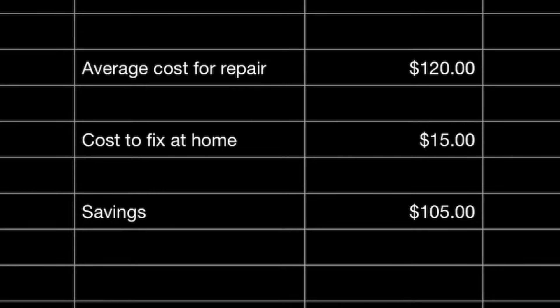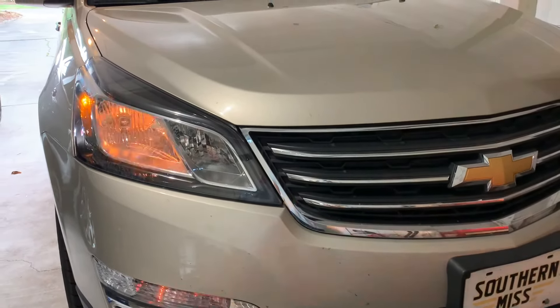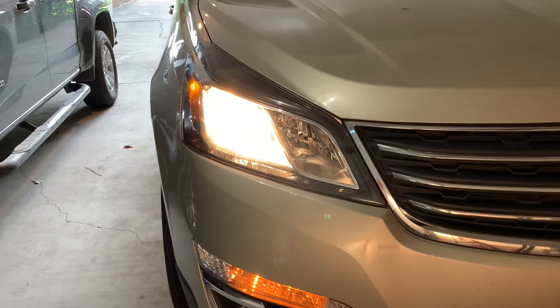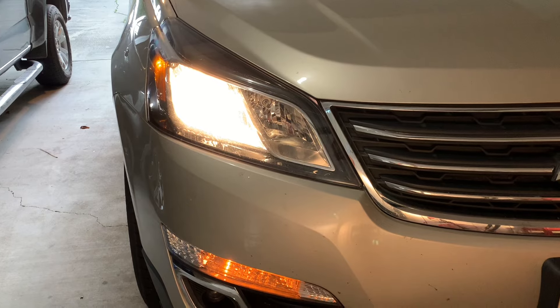Now let's go see if that headlight works. Here's the moment of truth. Looks like another job well done. Thank you for watching Marcus Fixed Stuff. Please subscribe to the channel and don't forget to like the video. I will see you again when something else breaks. God bless.